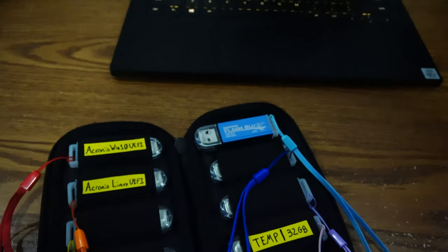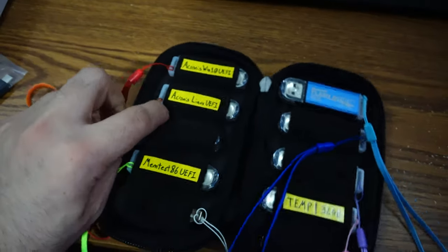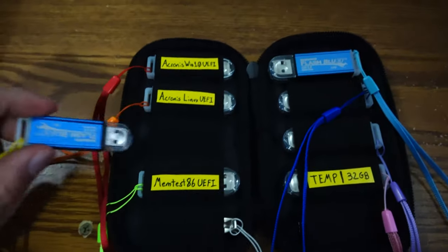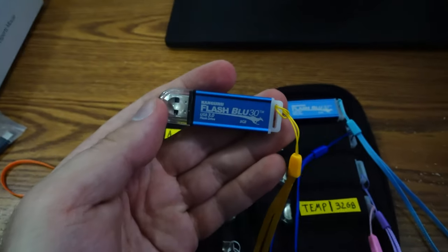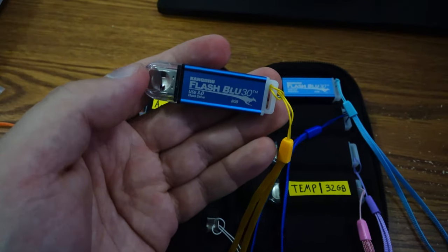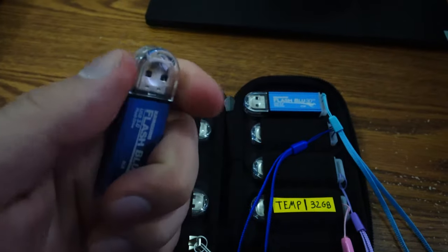I have four 8-gigs. To be truthful, for most stuff I do, 8 gigs is fine. They're boot drives and then I'll use an external SSD nowadays to hold all my tools — that's about 50 gigs. It's way faster to update that on an external SSD.